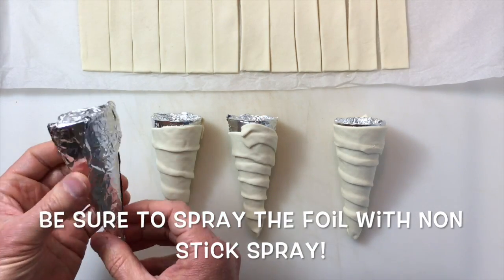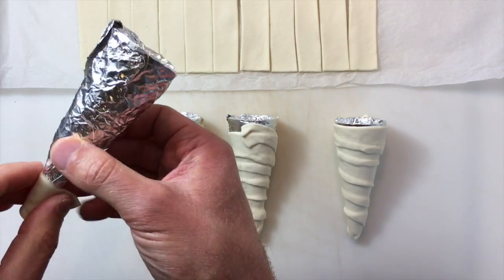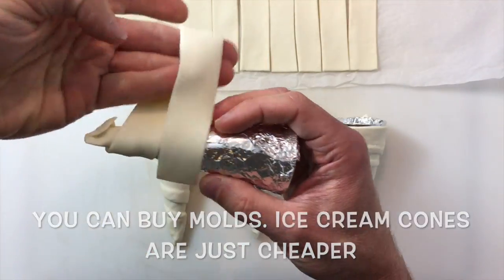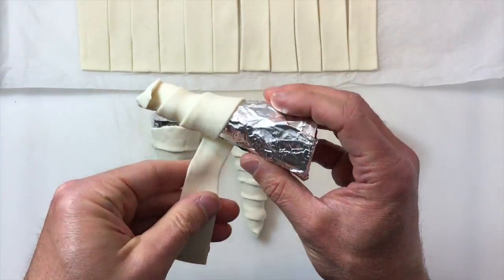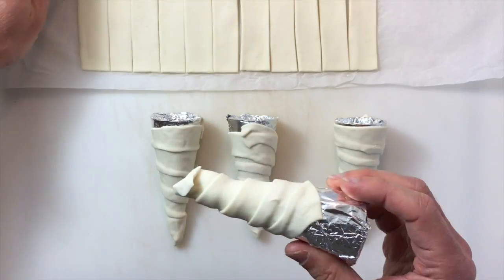I have some ice cream cones which I've wrapped in some aluminum foil, and I'm just going to take my strips of puff pastry and wrap them around the cone. Just leave a little bit at the end hanging over so I can seal it well, and then I'll slowly roll the puff pastry, stretching it just a little bit as I go up the cone.